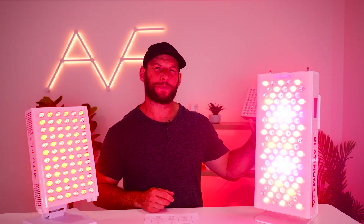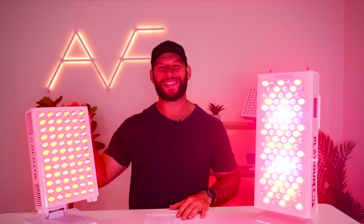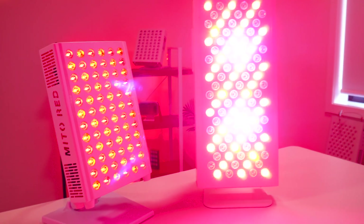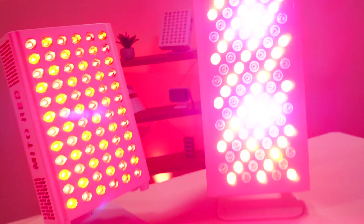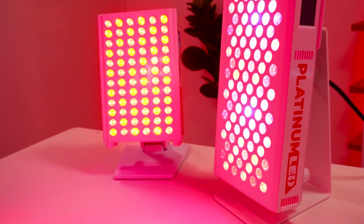Which is better — the Platinum LED Biomax 300 or the Mito Red Lite Mito Adapt Min? Let's find out. Both of these panels have only been on the market for a few months. Platinum LED is well known for their high-powered innovative products. Mito Red is always nipping at the heels of Platinum LED, but they come out with some neat features that often put them slightly ahead of the Biomax.